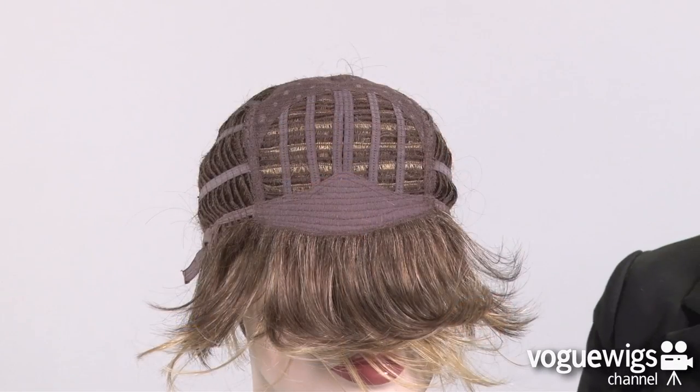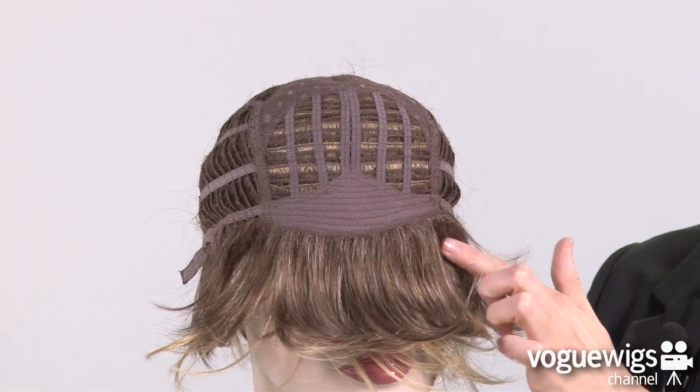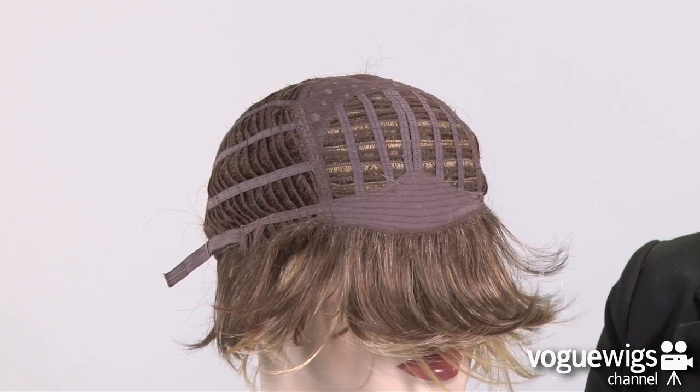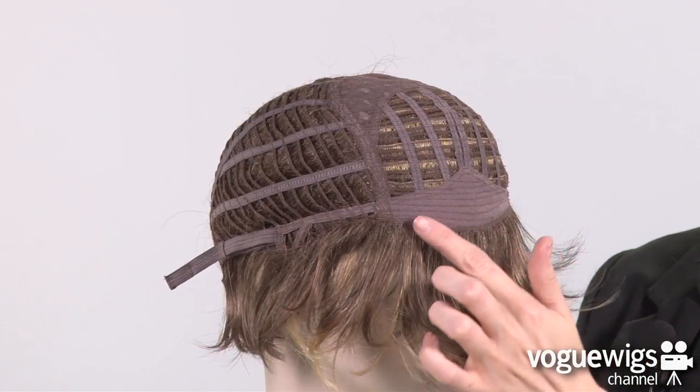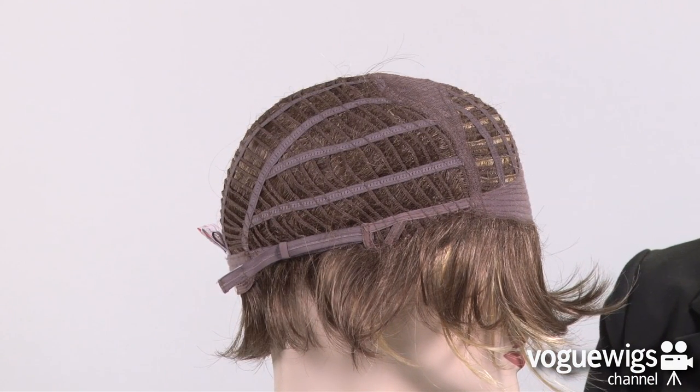Let's take a quick look inside this wig's cap construction to see what makes it so memorable. This cap features a closed lace top as well as a soft band along the forehead. The ear tabs are adjustable, and Raquel Welch's memory cap features a simple stretch innovation, which ensures a perfect tailored fit to you.